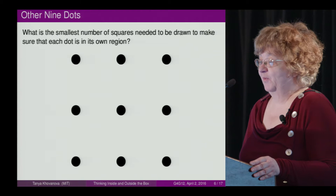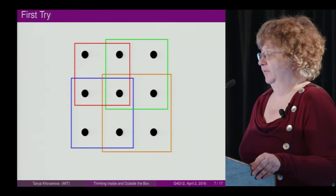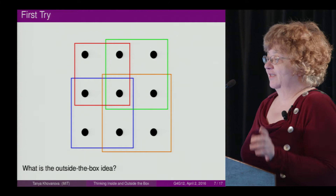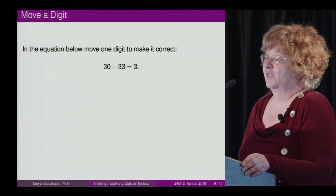My next puzzle is the following: what is the smallest number of squares needed to be drawn to make sure that each dot is in its own region? Most people try to do this and give the answer four. The outside-the-box idea — and someone brilliant just showed it — is that the squares don't have to be parallel to the grid lines, and we can make it three.